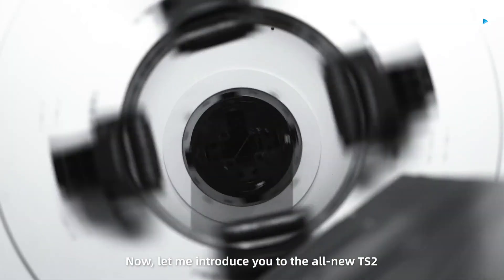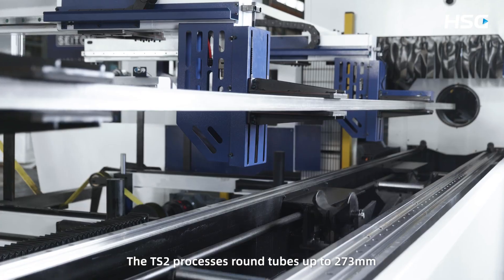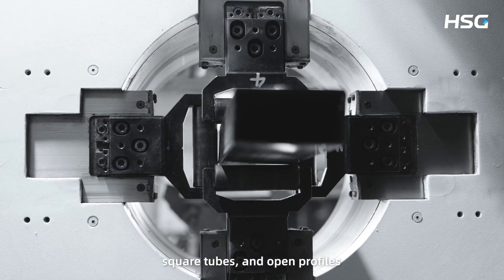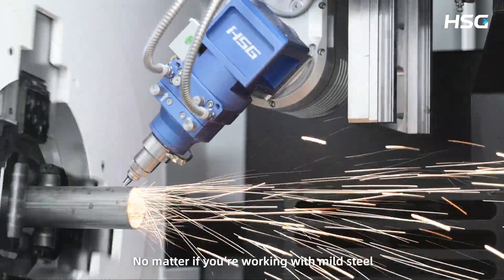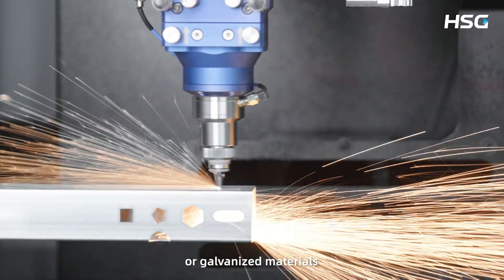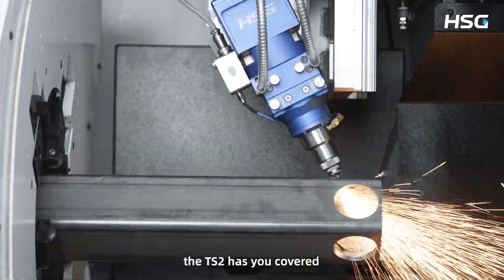Let me introduce you to the all-new TS2, your secret weapon for tube laser cutting. The TS2 processes round tubes up to 273mm, square tubes, and open profiles such as H sections to IPE beams. No matter if you're working with mild steel, stainless steel, aluminum, copper, brass, or galvanized materials, and whether your loading length is 6.5 or 9.2 meters, the TS2 has you covered.